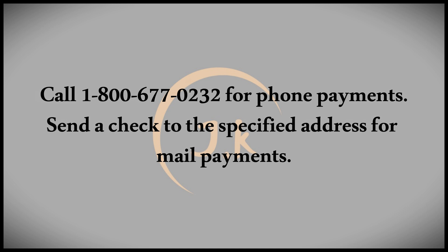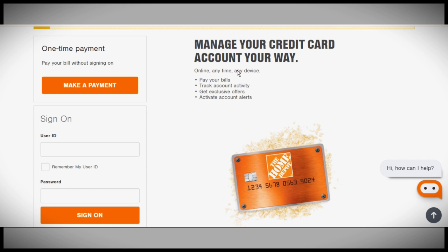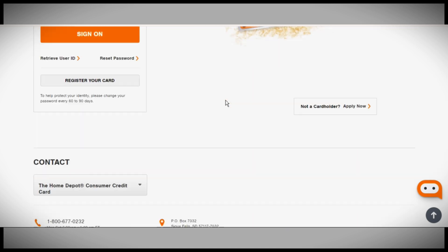And that's how you can pay for your Home Depot credit card. I hope you found this helpful. Please feel free to leave a comment, like the video, and share it. Until next time.